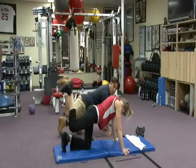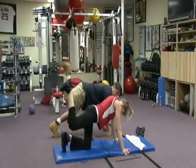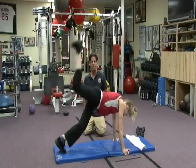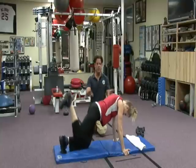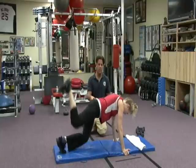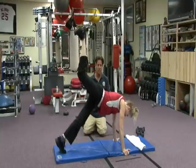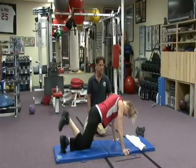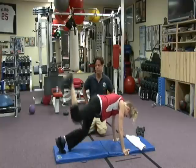Now on the 15th repetition, hold it and we're going to straighten out the left — boom. 15 reps. She's got the count, perfect. Great elevation, working the hips, the stabilizers, the core, and of course your glutes.